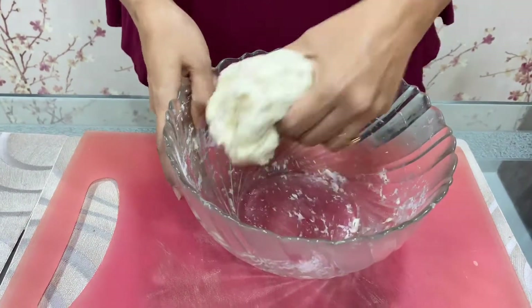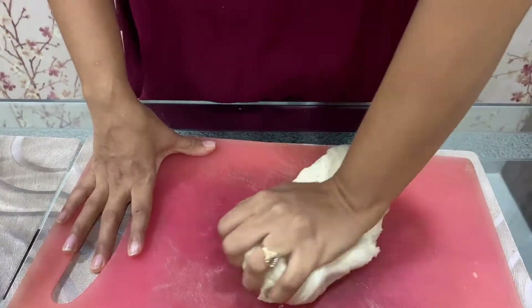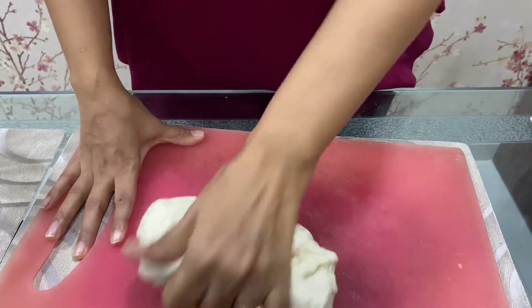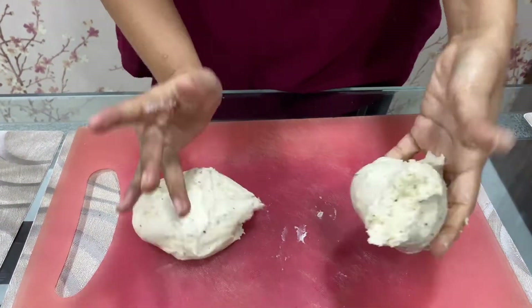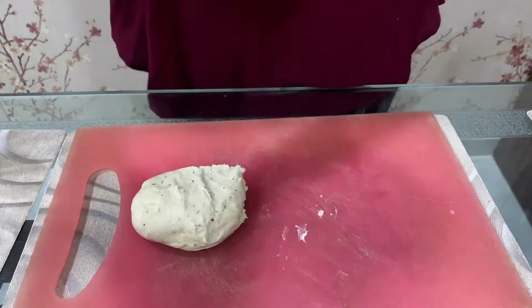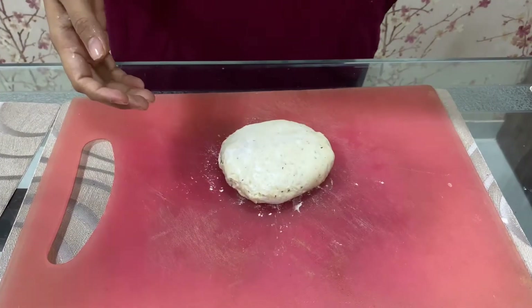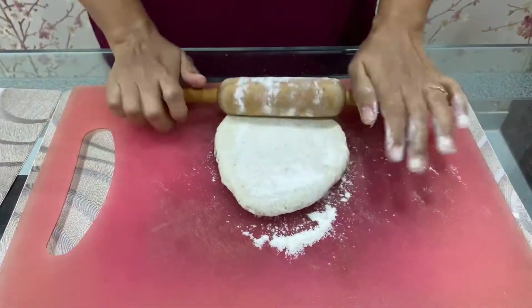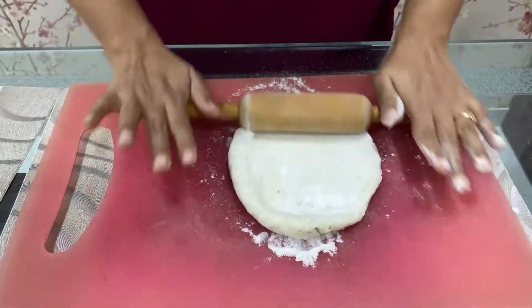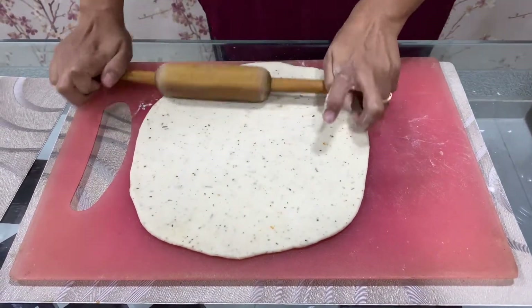Now our dough is ready. Remove it from the bowl, mix it well, and divide it into 2 parts. Roll it out — you can use dry flour if you want. Now we have rolled our dough; it should be neither very thin nor very thick.